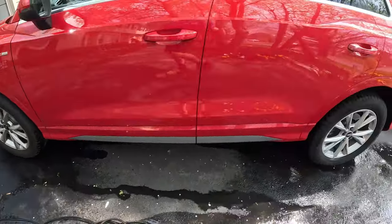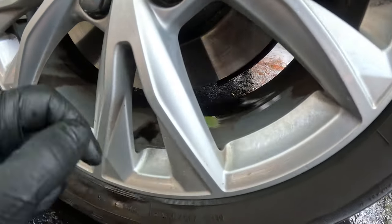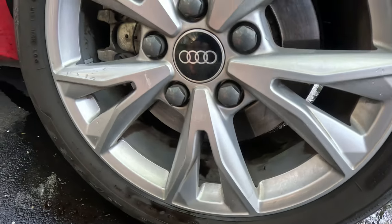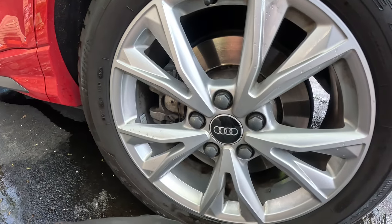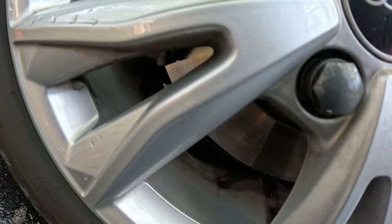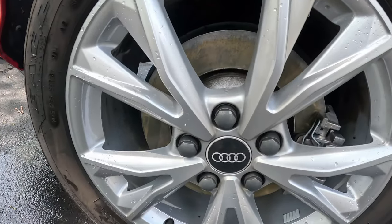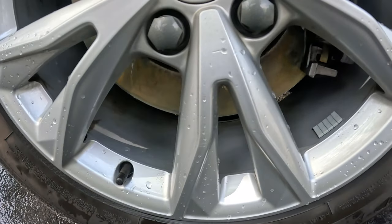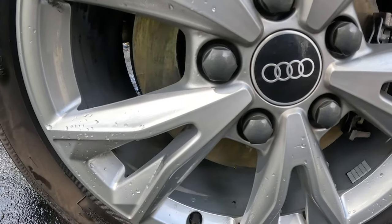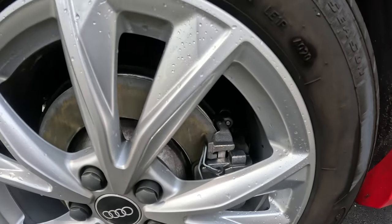So back here — this wheel had the non-wheel-acid cleaner. As you can tell it did a really good job but you would have to really sit there and spray it no matter what. A vast improvement, but still some left in there — compared to over here on the wheel acid side, the vast difference is huge. You can really see when you use a wheel acid how much cleaner the wheel gets.